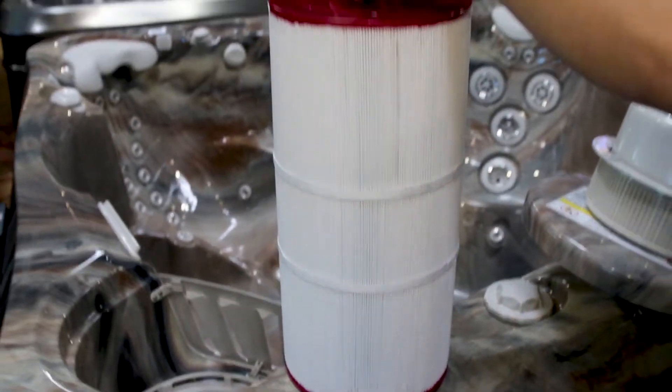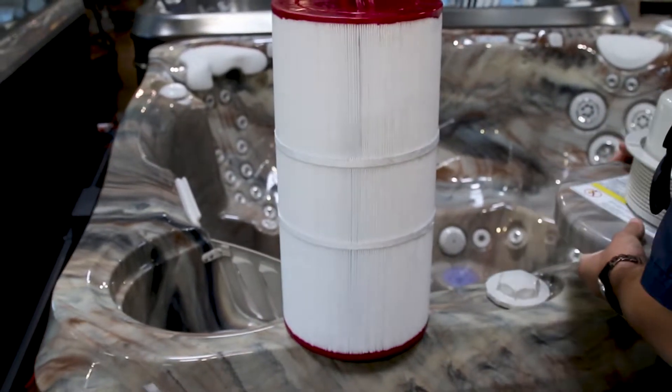The next thing you're going to want to do is clean your filter. Oftentimes, a dirty filter can prevent water from circulating properly through your spa, and that's going to cause your heater to overheat.